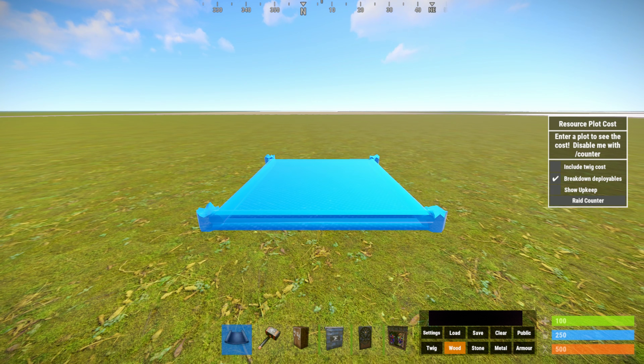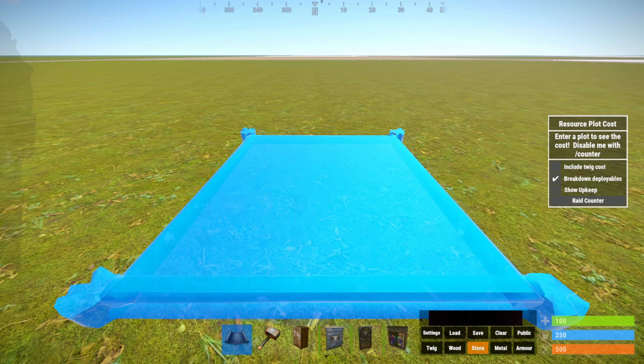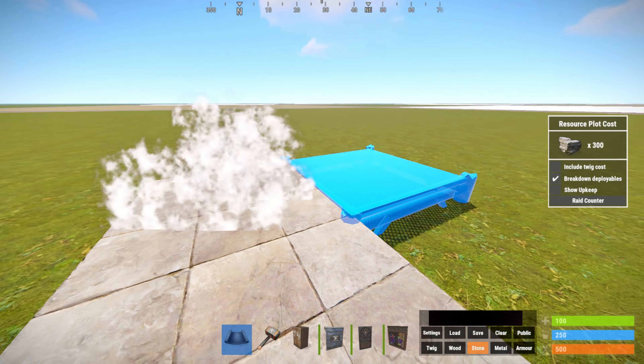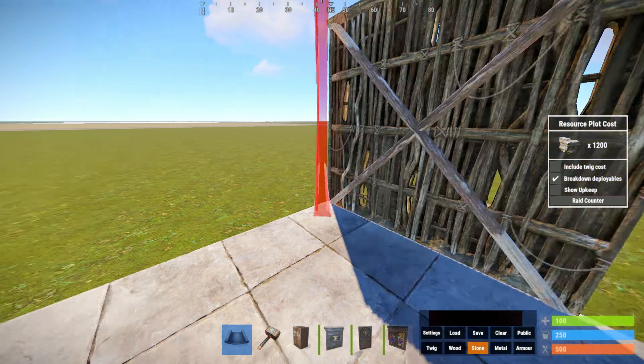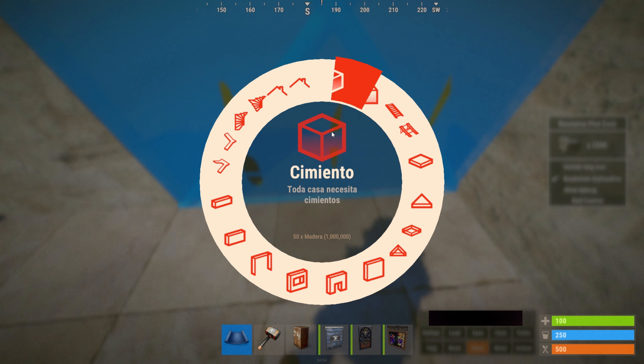Para empezar vamos a hacer la base, que vamos a empezar con un 2x2 de piedra. Hacemos un 2x2 normal y corriente, pero aquí no pongamos triángulo.